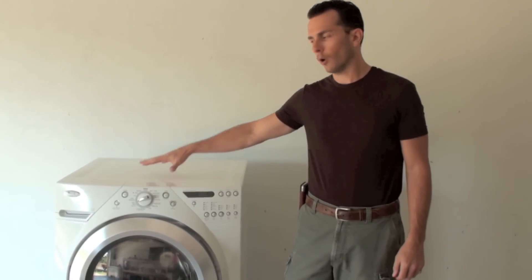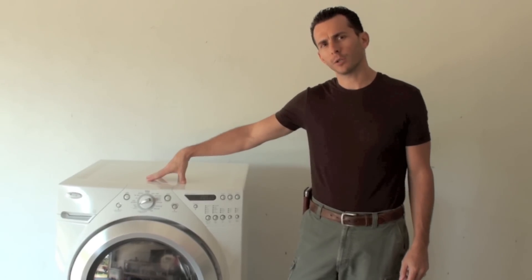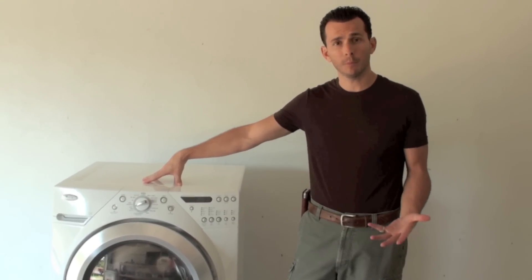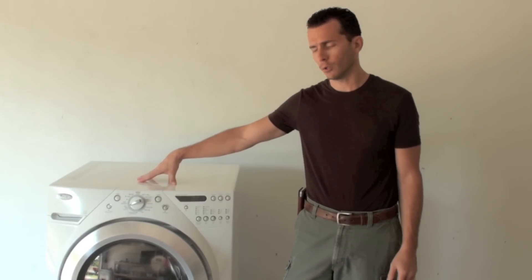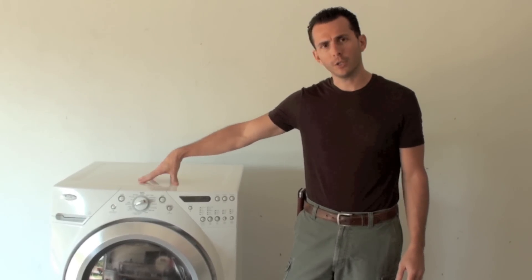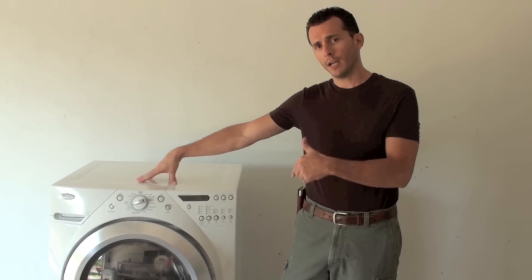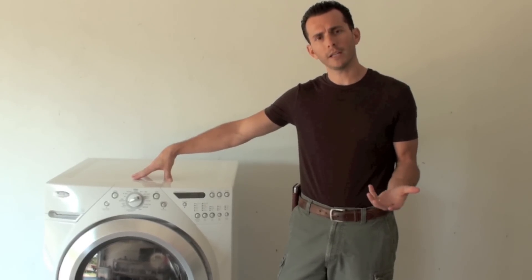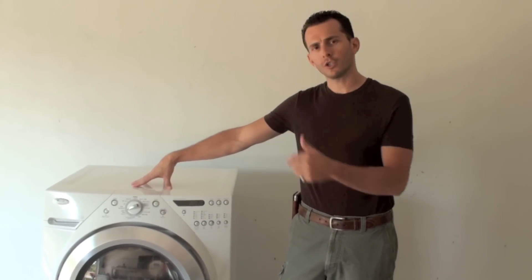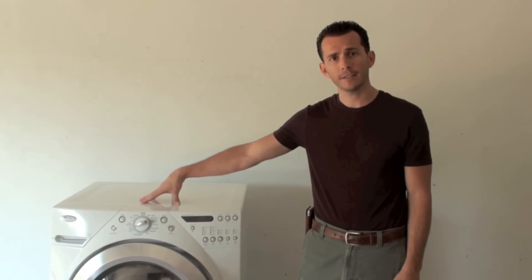Today we're going to show you how to open up the top of your washer and inspect the internal discharge hose where the black mold grows that's actually causing the odor you're smelling in your front load washer, and show you how to inspect your machine. If you don't smell the odor yet, quite often you have some amount of black mold that's actually growing inside your machine, so we're going to show you how to inspect to see if you have the black mold started yet or not.